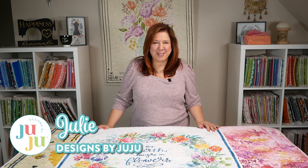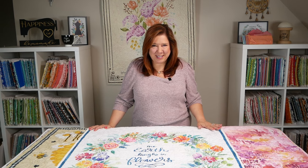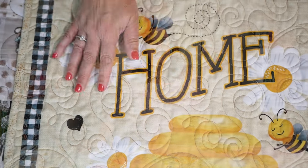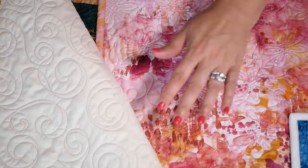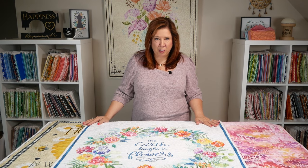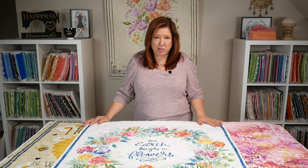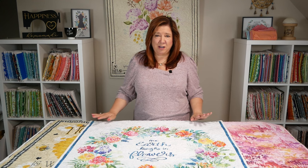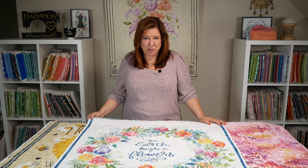Hi everyone, this is Julie from Designs by Juju. If you don't know what end-to-end quilting is, this is a game changer. Our end-to-end designs come in a wide variety of sizes for all hoop sizes, in square, horizontal, and vertical orientations. The intent is to mimic the look of all-over quilting. Many of you want to quilt your quilts but don't own a longarm machine, so the end-to-end designs are a total game-changer — you will quilt your quilt entirely on your embroidery machine.